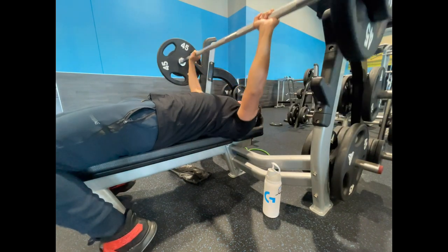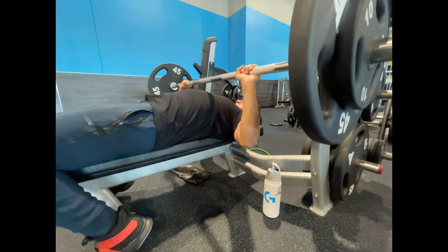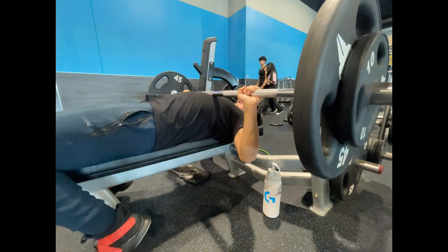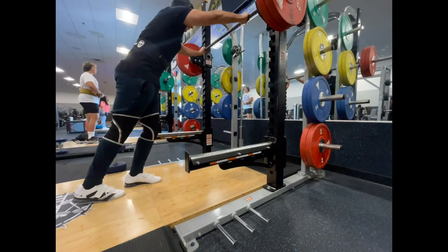And this was my accessory bench — 155 for 2, for 3 sets. Pause bench, about a 2-Mississippi count at the bottom.